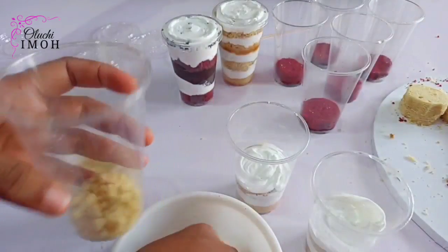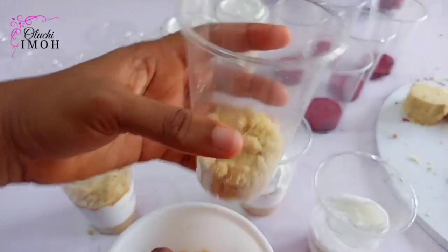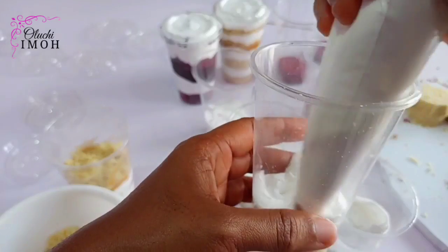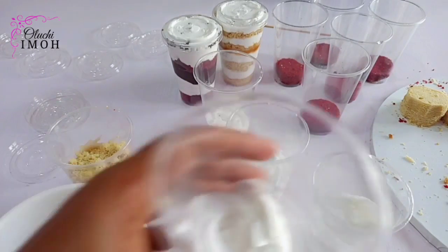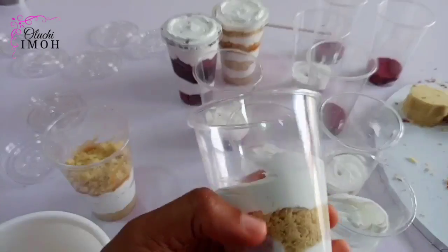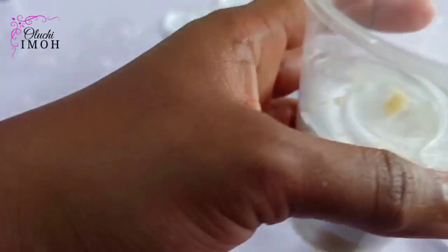Now this is the second method — just in case you want to use cake crumbs alone, you can just put them in the cup to serve as a layer, and then you go in with your whipped cream as well. Next up you're going with your cake crumbs again and then your whipped cream as well. They just look different from the outside, but the experience is just as amazing and delicious as the cake layers.